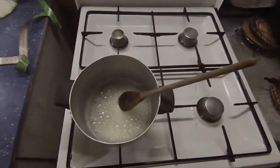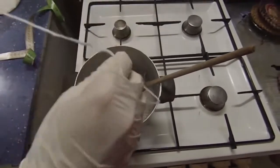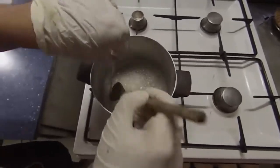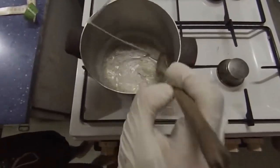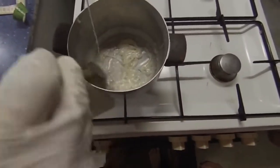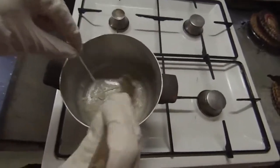Place the two meters of cord into the pot carefully while holding the other end. Before all the water is evaporated, stir the cord a little more just to make sure it absorbs the whole mix. Then turn off the fire and stir a little more.